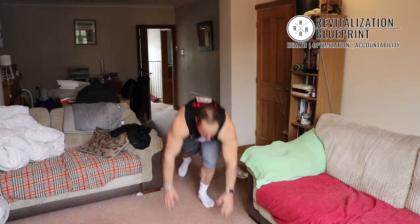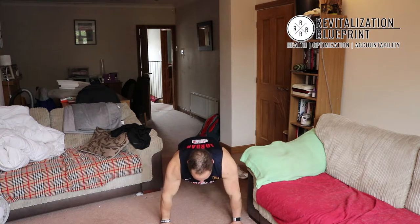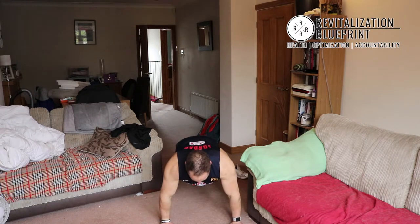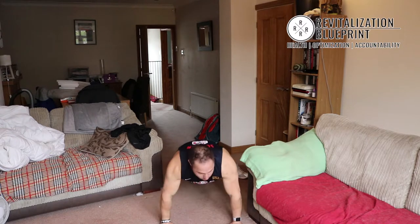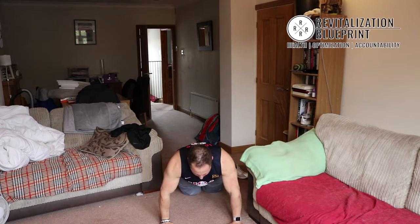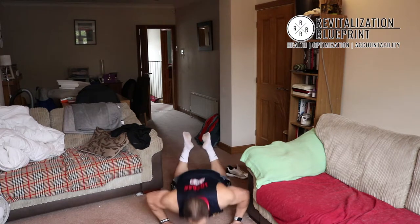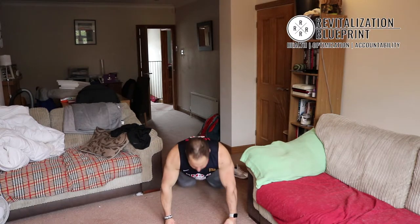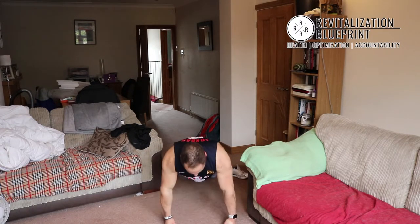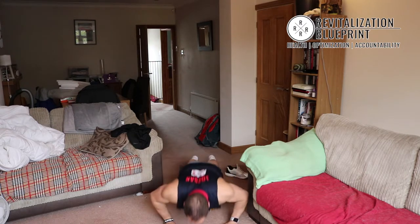Next one: press ups. Down, chest down and up. Down, up, down, up. If you have issues doing a full press up, go on your knees — down and up, down and up. If you have issues with your wrists, go on your fists or get some dumbbells. Down and up. Ten seconds left.